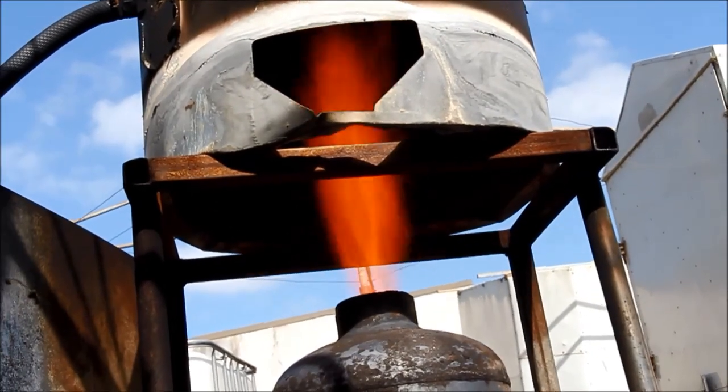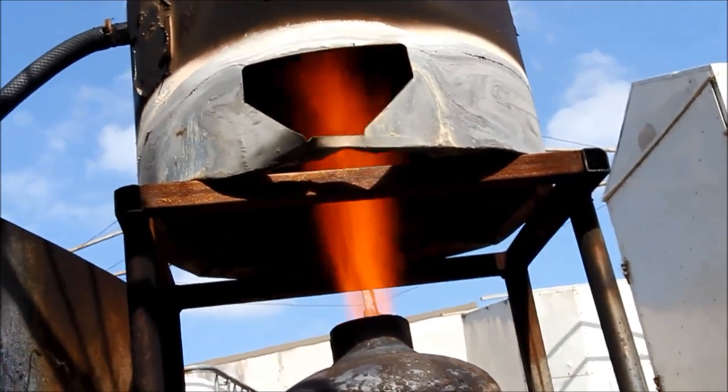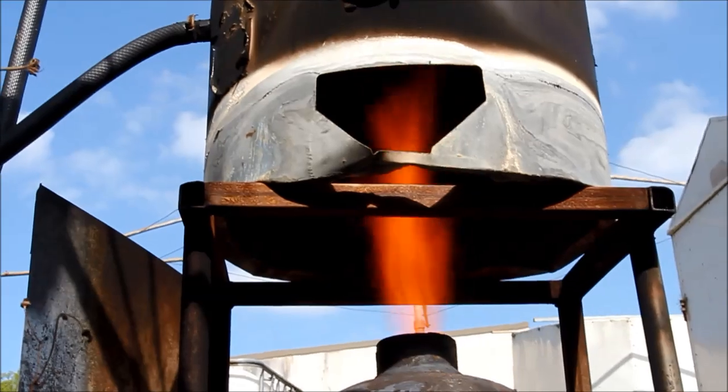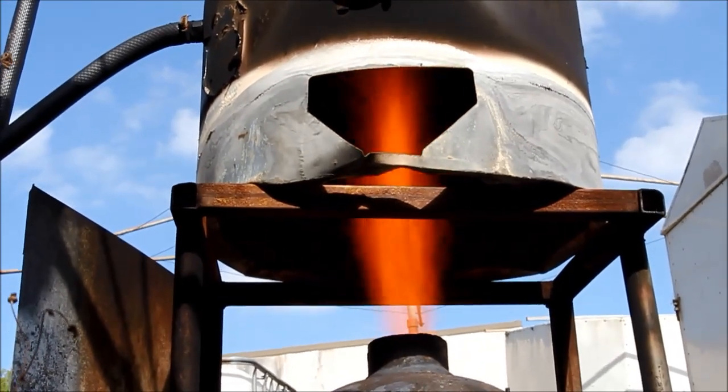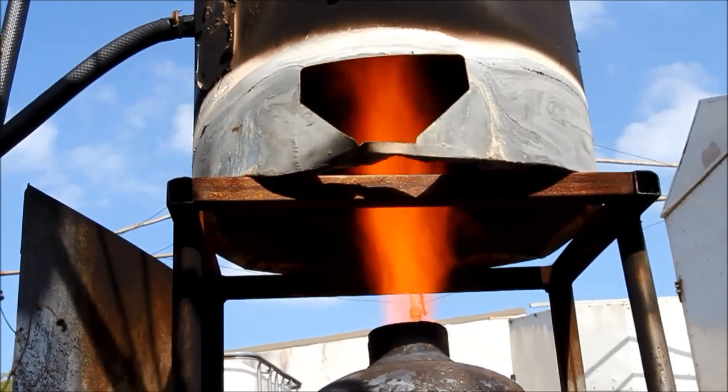There's a pretty cool shot showing how the burner shoots the flame right up the center of the water heater, much the same as it would do with gas — only we're pumping a lot more heat into the thing this way, and of course we're doing it for free.